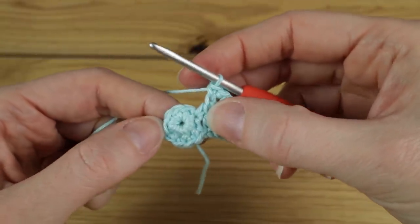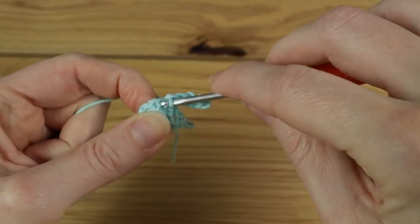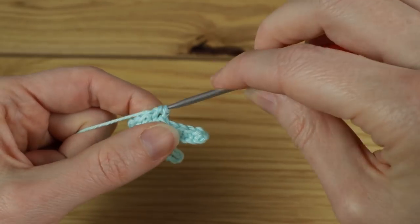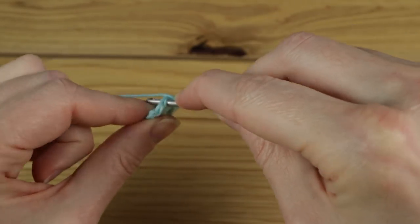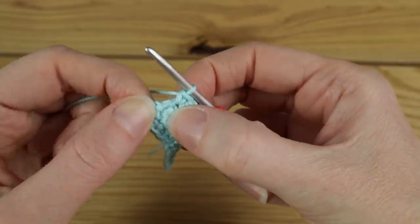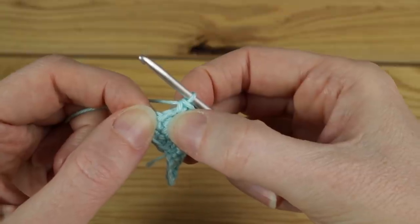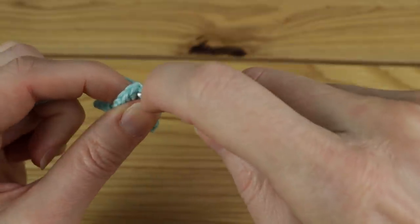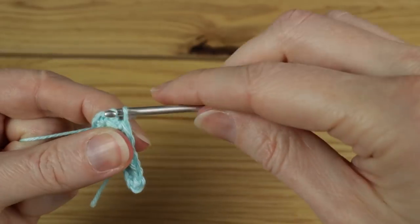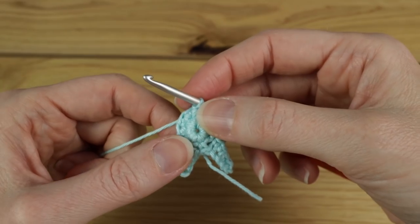Then we're just going to do one single crochet in the last three stitches to the end. Find the next clean empty stitch, work a single crochet in there, then single crochet in the next two, and a single crochet in the last one. This always looks like you've got one stitch left — this is what I call a fake stitch, it's actually just your previous slip stitch, so make sure you don't work into that. Once you get to the end, slip stitch into your first single crochet to join the round. You should have a little bunny head shape appearing.